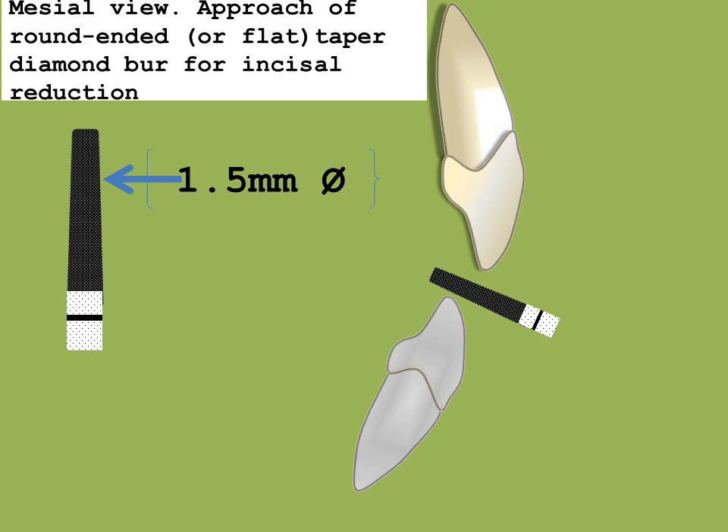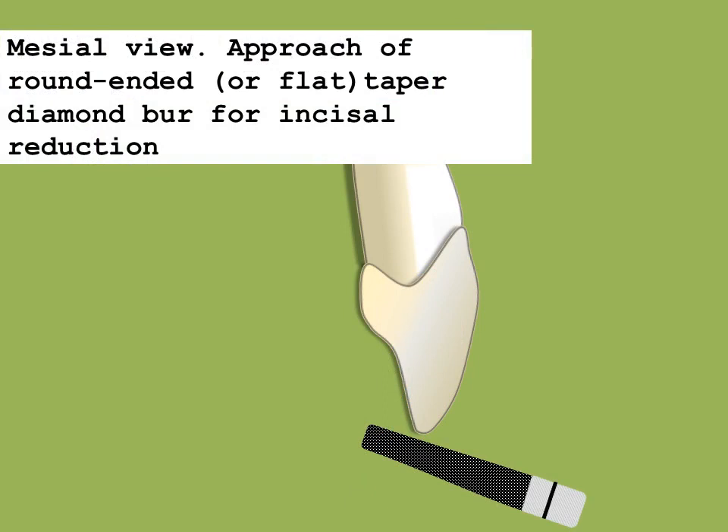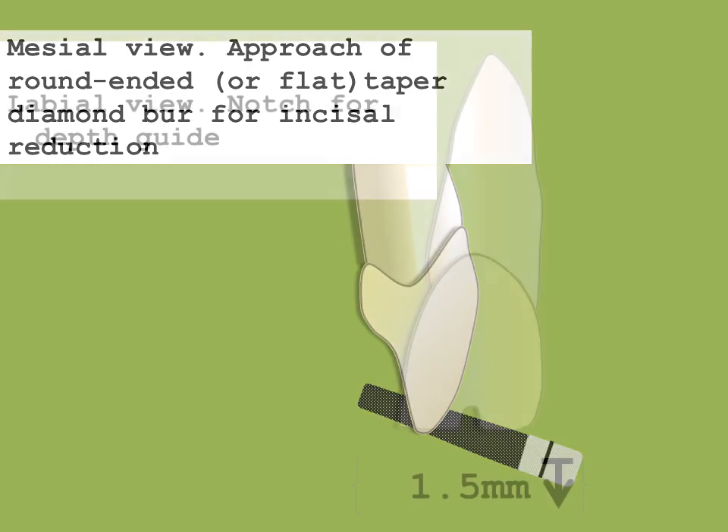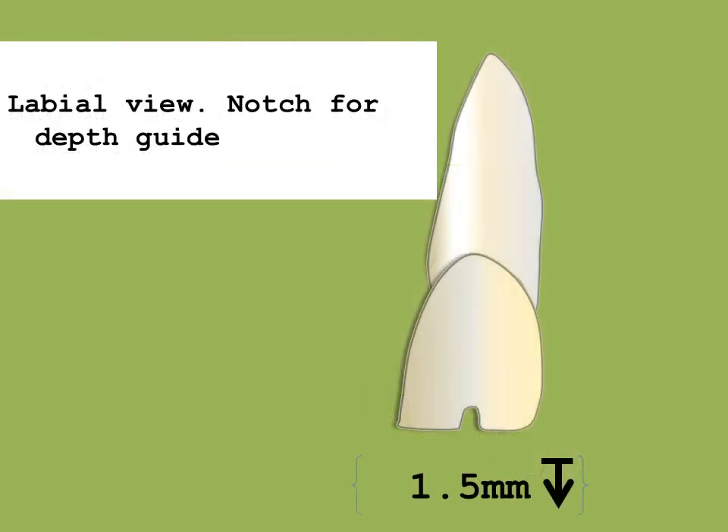And what about the orientation of the burr? The burr is oriented perpendicular to the long axis of the opposing tooth, in this case the mandibular incisor. What if the mandible is edentulous? One should not attempt this procedure unless one has fabricated a temporary mandibular prosthesis. The diamond is shown being used to produce a depth cut of approximately 1.5 mm. More than one depth cut may be used. A periodontal probe or putty reduction guide may be used to verify this.